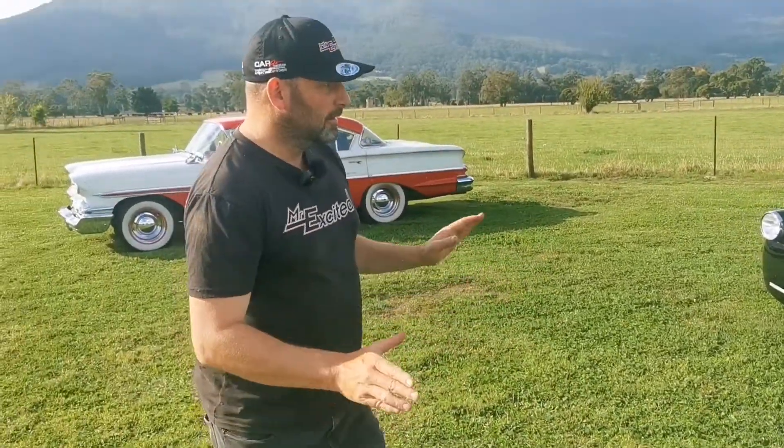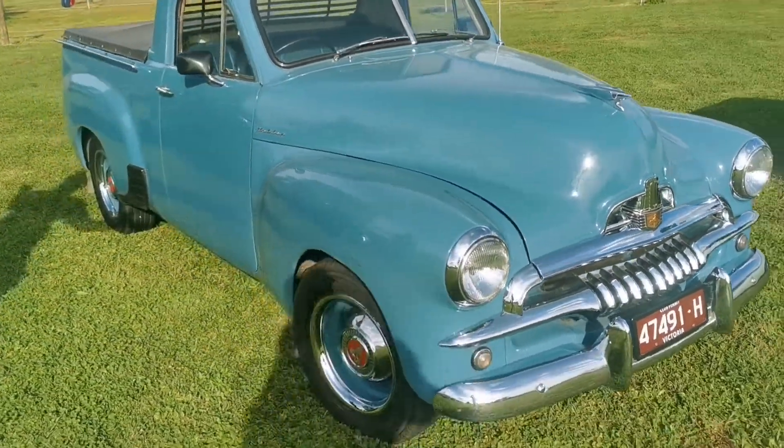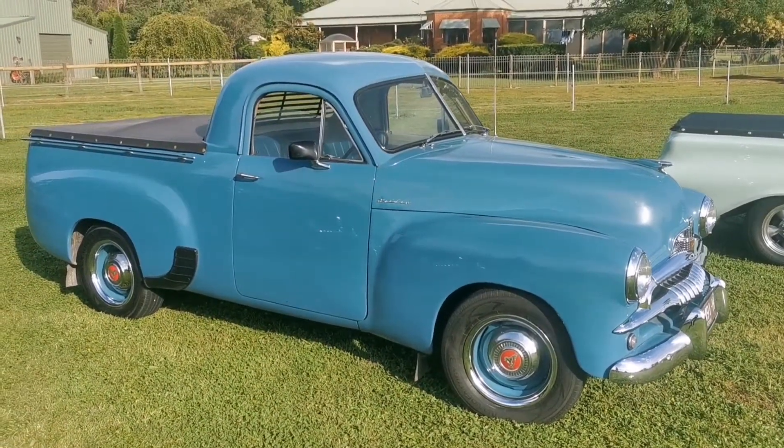Let's take a walk around this Aussie icon. Come on, original wheels, look at this ute. There's not much to say but unreal.